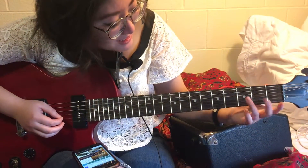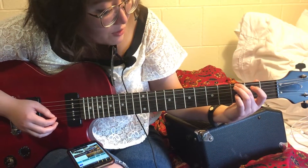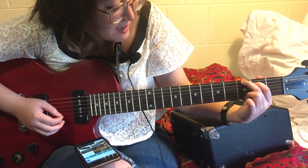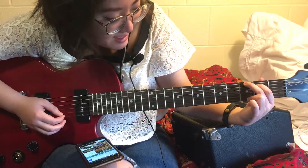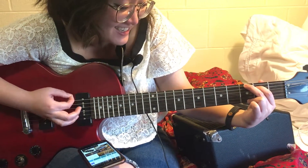Second chord is G. Second finger on the third fret of E, first finger on second fret of A, and then third finger on third fret of little e. So it should sound like this.